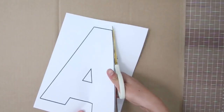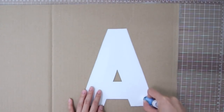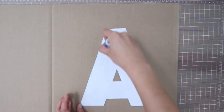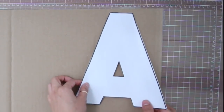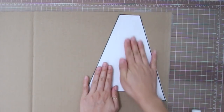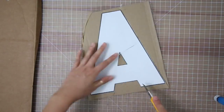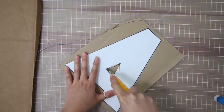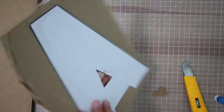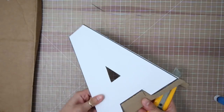To start out, you're going to need a printout letter — I actually have a link of all the letters down below for you guys so you can easily print them off. Next, with a glue stick, go ahead and apply some glue onto the letter and press it onto your cardboard box. Now using a box cutter or an exacto knife — I think a box cutter works a lot better — go ahead and cut out the letter.